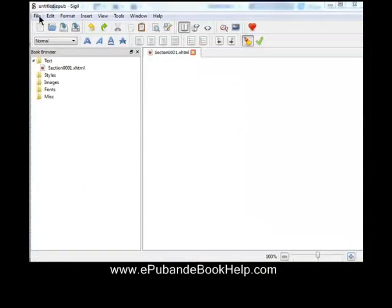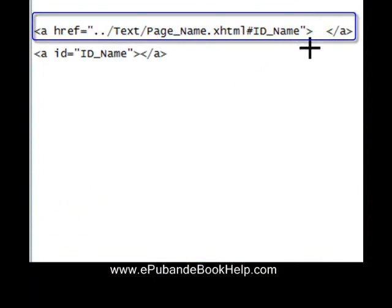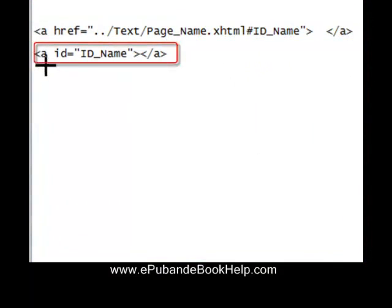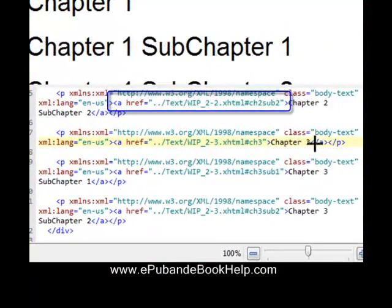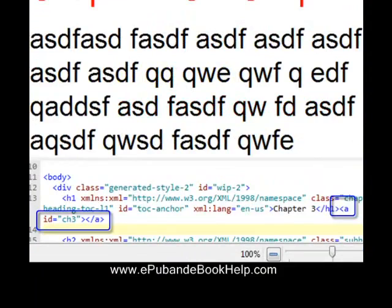Now we have to create our links. We go into an EPUB editor — I like to use one called Sigil, which is very good when working directly with the code. Generically, a link looks like this: the first line is the generic link, and each page name and ID name is different. The link connects to a text anchor where the ID name is also unique. Here's what the links look like once put in using Sigil — you can see the page number and the ID. We've named this anchor CH3.